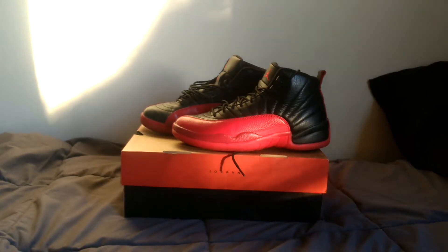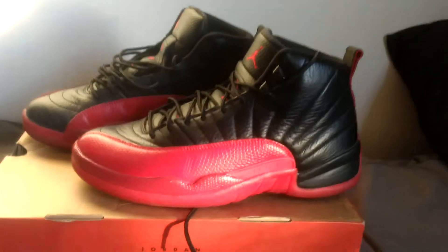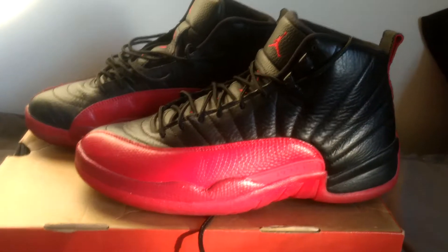What is going on guys, it is your boy Pichu Collector, aka Persistent X here, back with another video. In this video we're gonna be reviewing the Retro 12 Breds, aka the Retro 12 Flu Games. Let's get right into this.